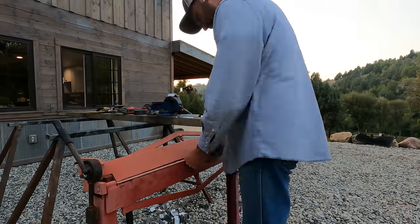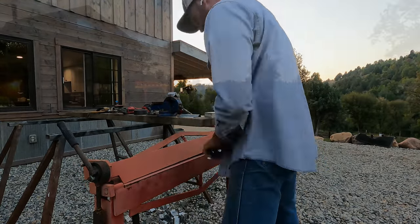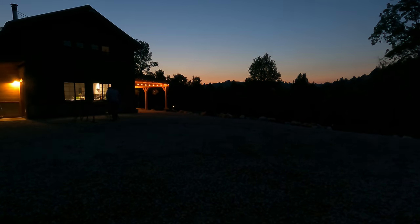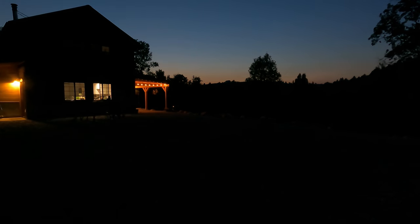There is definitely a little bit of trial and error going on during this process. But the second I run that first screw down into the roof, wherever I position that mount, that's where it's going to stay. For this reason, I'm doing a lot of measuring, making sure I can get all the solar panels on the roof.